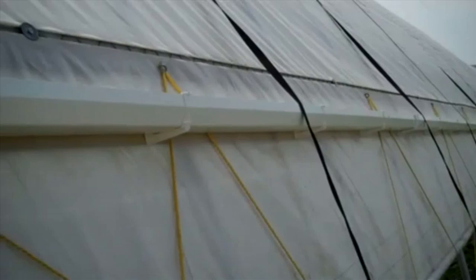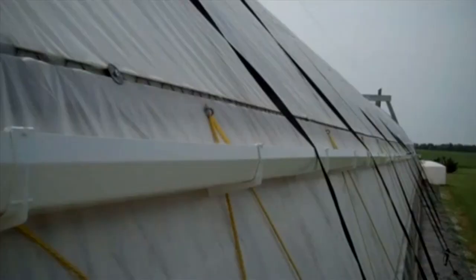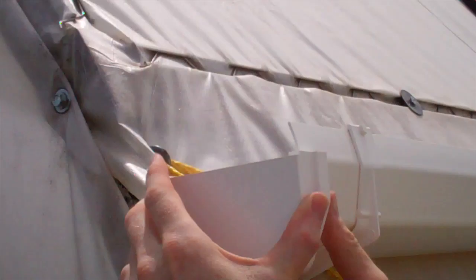Here's the finished gutter in place with six to eight inches of slope from one end of the high tunnel to the other. You can see it's not a straight line looking down the edge of the tunnel because the frames aren't perfectly uniform, but we do have a nice uniform slope from one end to the other. An end cap is placed on the high end of the gutter — this cap has a gasket built in and is simply snapped over the end of the gutter.